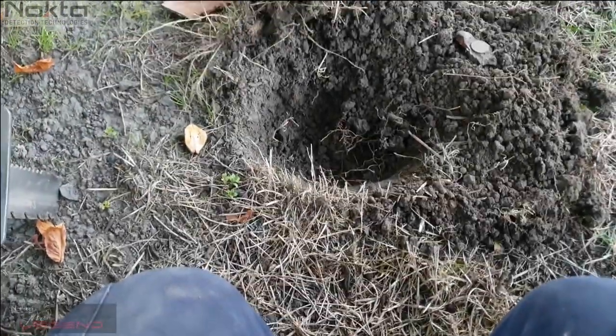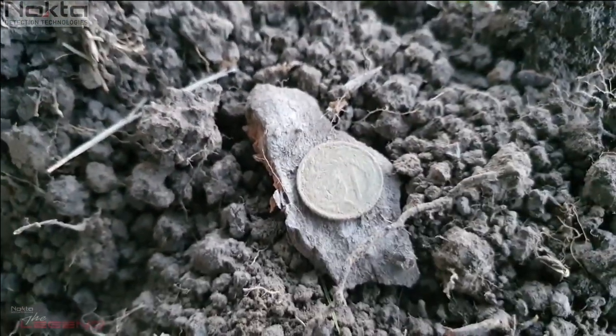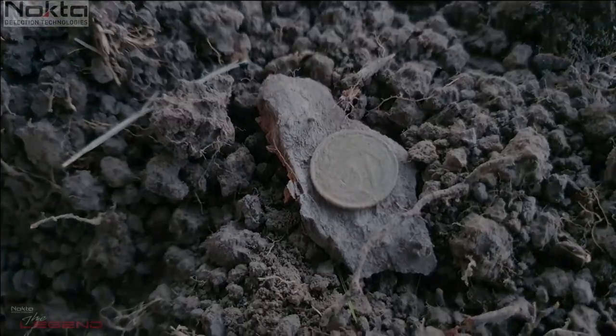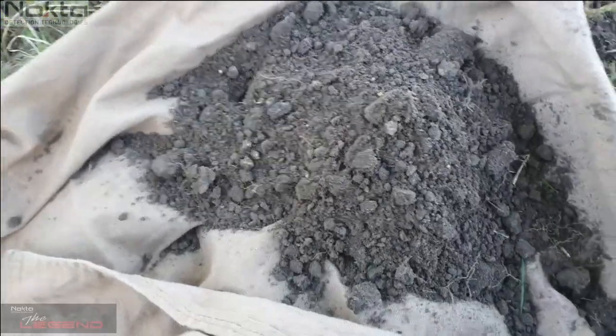Next one rang up as a 46, so it is commonly referred to as a little brown bugger — a one cent piece. Still better than a bloody pool tab and a bottle cap. Sweet, rang up as a scratchy 35.